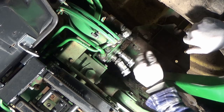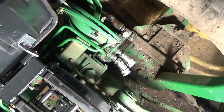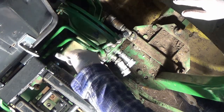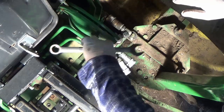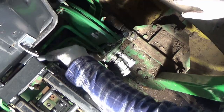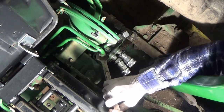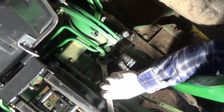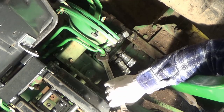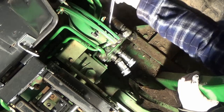Now I need to take off this fitting and this fitting, which I believe are 7/8 of an inch. Boy, this is tight - the challenge is getting tools in there. I don't have a 7/8 stubby wrench, so this video is not going to cover the entire process.